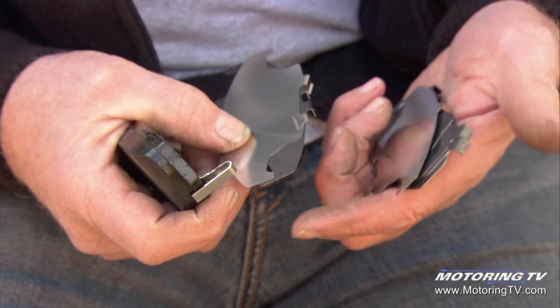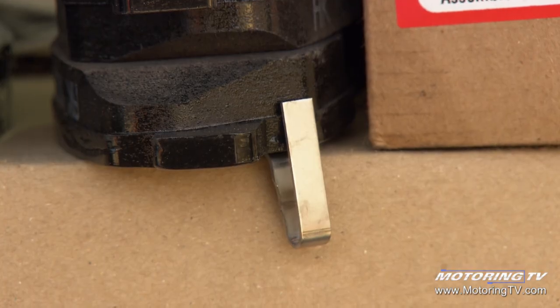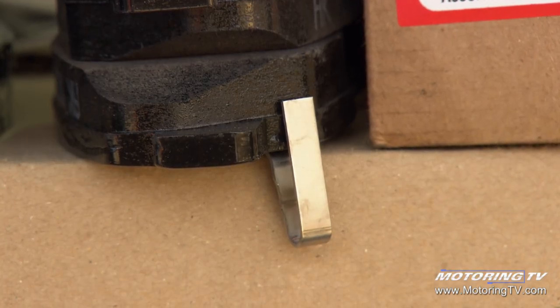Some guys refer to it as a shim or an insulator, but the dealer pads — the genuine pads — no matter what your manufacturer is, have greater attention to detail in this area, and they cost more money. And sometimes that's the only way to get around it.